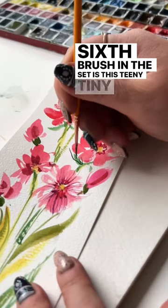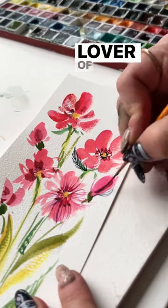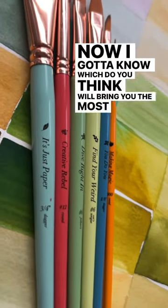The sixth brush in the set is this teeny tiny detail lover of a brush. Now I've got to know — which one do you think will bring you the most happy painting?